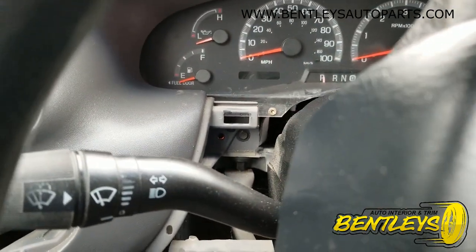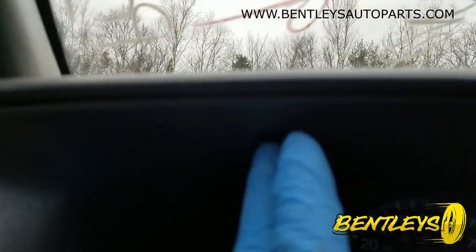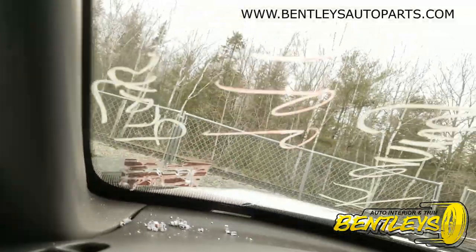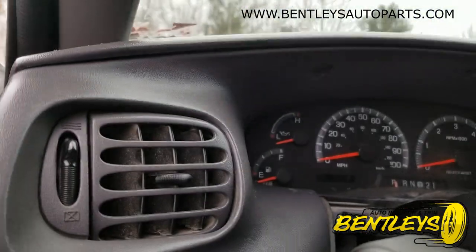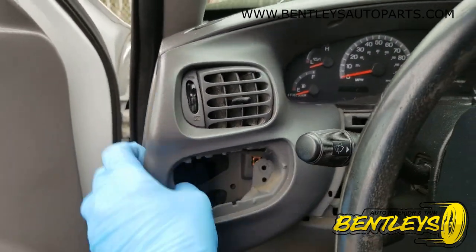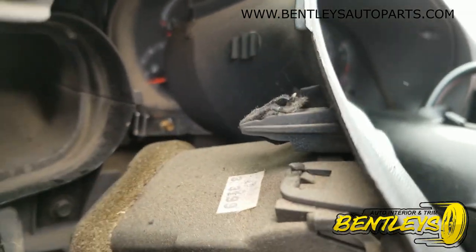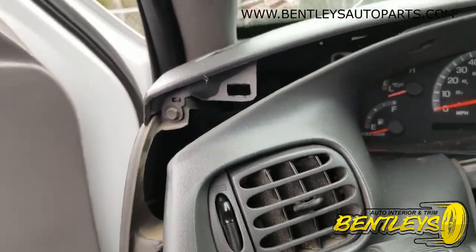Okay, so now that that one's out, the next one you want to do is just this one right here. There are three of them above your cluster, but you just have to do the left one, which is another seven millimeter. Now that I've got that one out, pull out on this right there. There's a clip right there that pushes into that right there, and you've got to take this one out — this is another hidden one. A lot of people don't know that one is there.